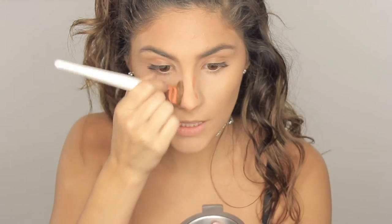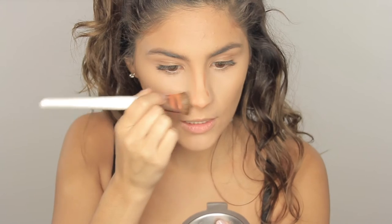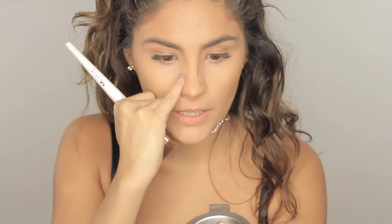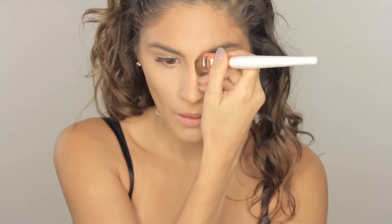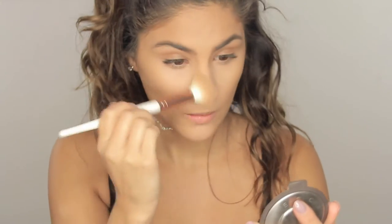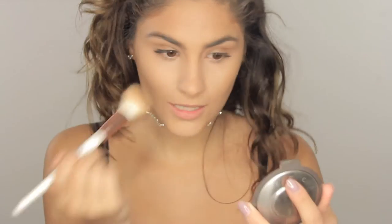When you wanna blend your nose contour, just take your time and brush it, bringing it all the way to where your eyebrow begins. Same thing on the other side. The thinner you make the line, the thinner your nose is gonna look. I wanna set that again — just go on top of our nose contour with the banana powder, so the lines look natural and seamless.